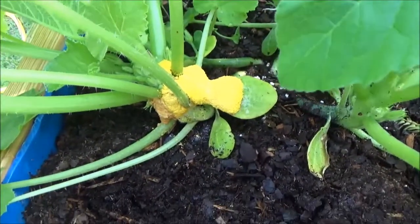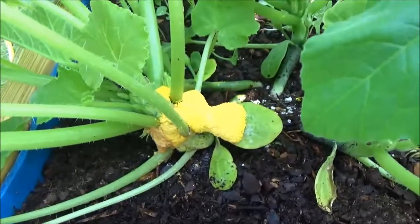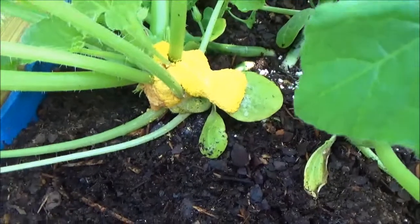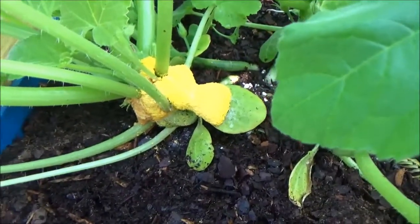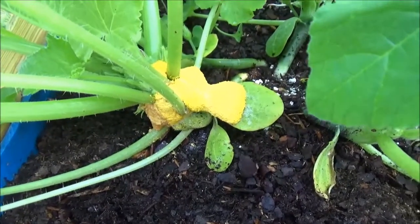From what I read, it says I can break this off and throw it away. I might just cut the whole stem off like I said before, but they say you can scrape it off and it shouldn't hurt the plant. But who really wants to eat a squash that grew in slime?